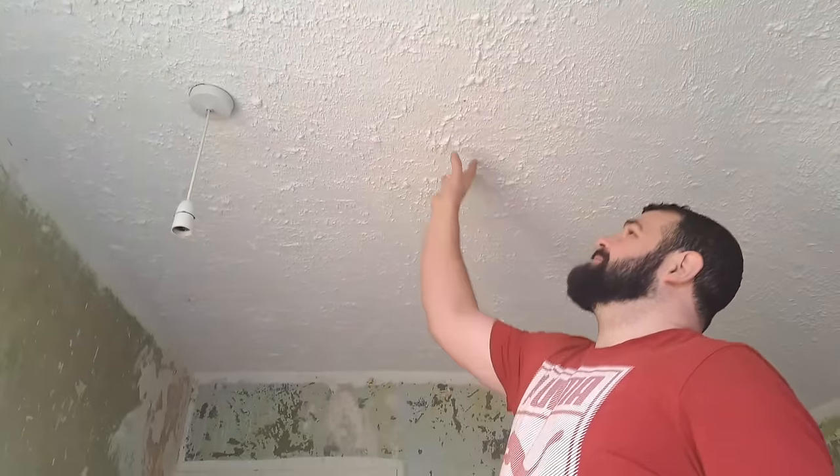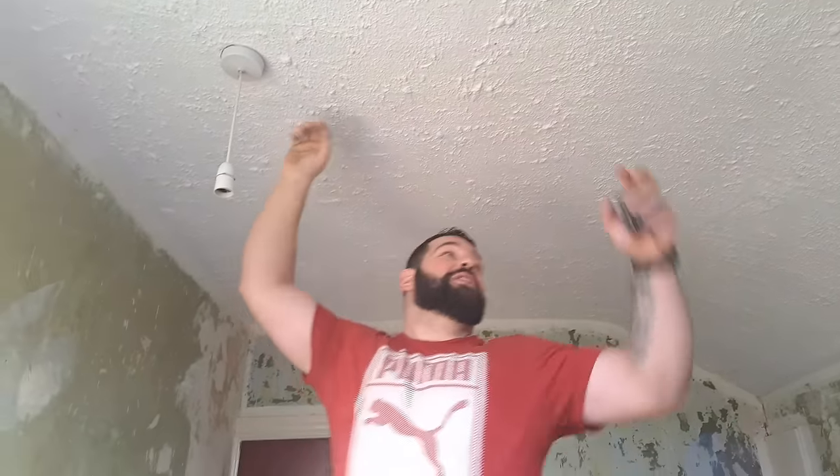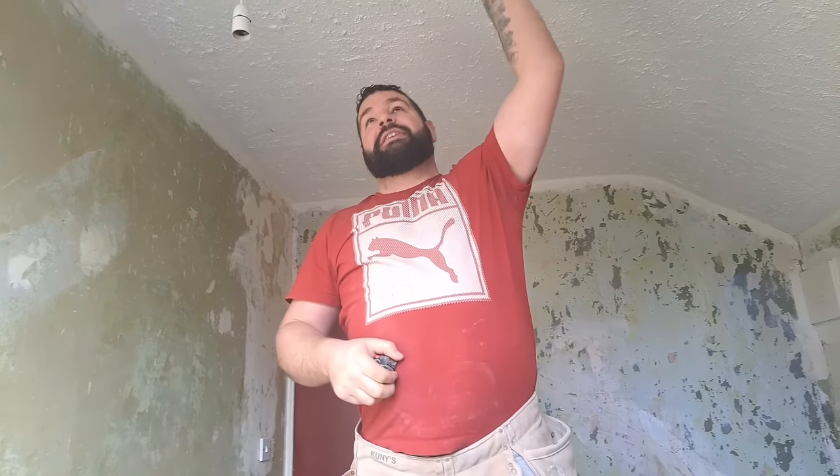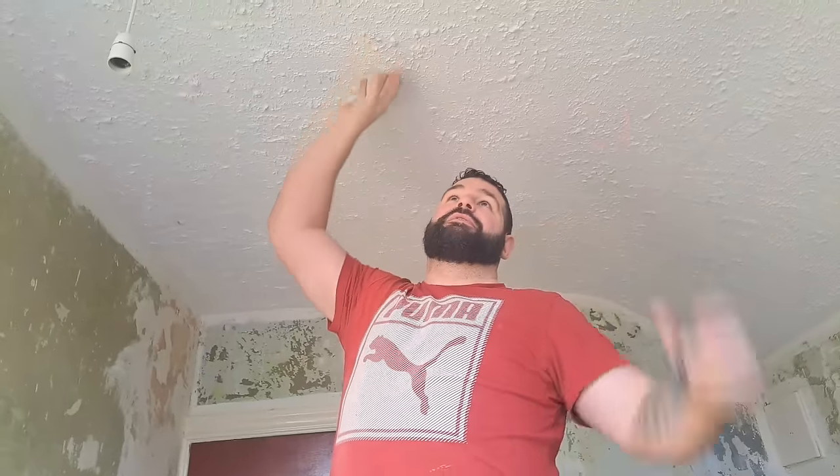We're going to overboard this ceiling because it's not really too exciting to skim over. We could skim over it — it wouldn't be very fun but it is doable. The only thing is, this is a 1920s build, so you can always guarantee there's limewash paint under this artex. We're going to overboard it just because we don't want bits coming down. It's far easier to just overboard it.